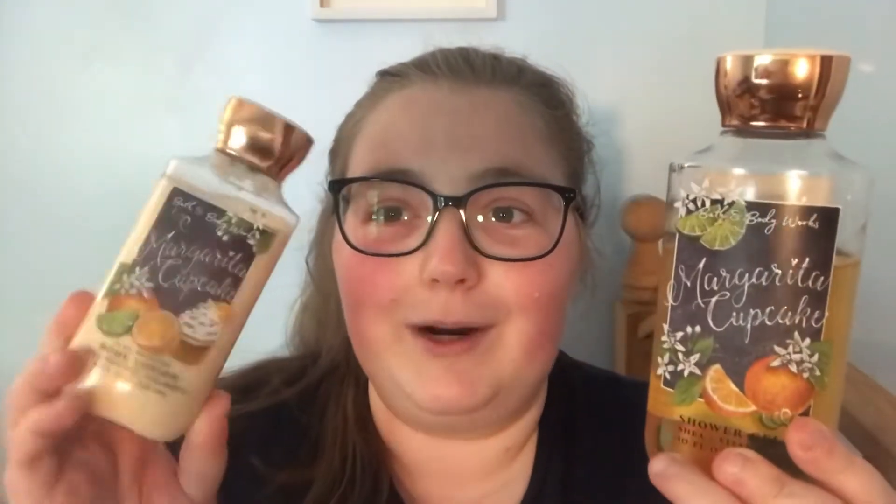First off, carried over from my previous project which was spring 2021, I have the set of Margarita Cupcake in the shower gel and in the body cream. I do have marks on both of these to keep track of where I started.